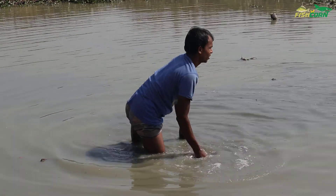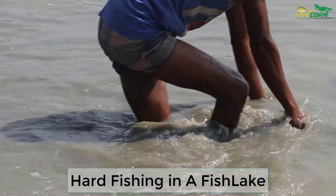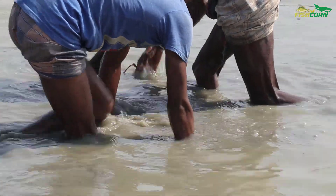Hello my dear friend, welcome to FishCorn channel. Village people are trying hard in a fish lake for live partnership fish, even without any fishing instrument. They are applying a hand fishing strategy. Happy watching, guys!